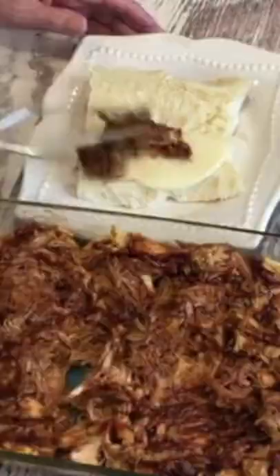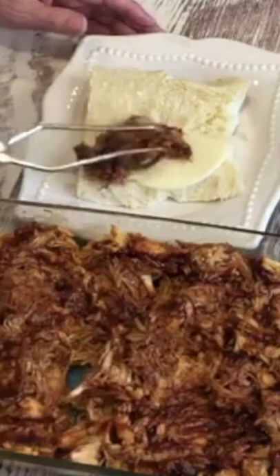I have some Hawaiian rolls. I put a piece of provolone cheese on it and I'm just gonna spread some of this.